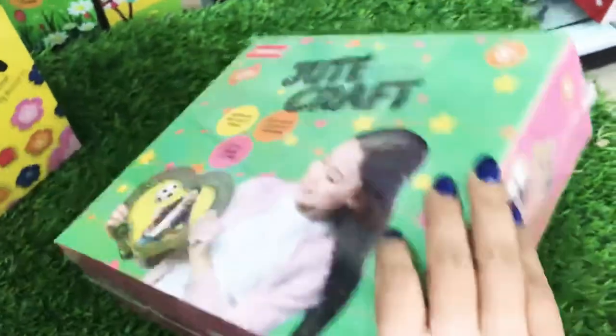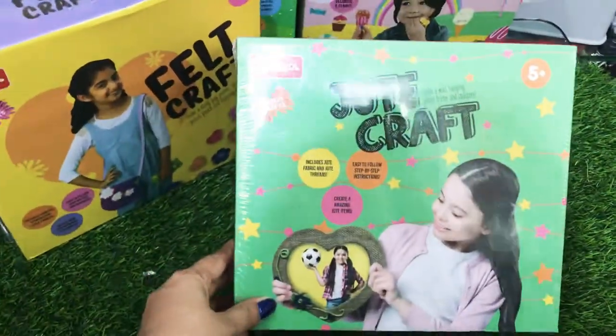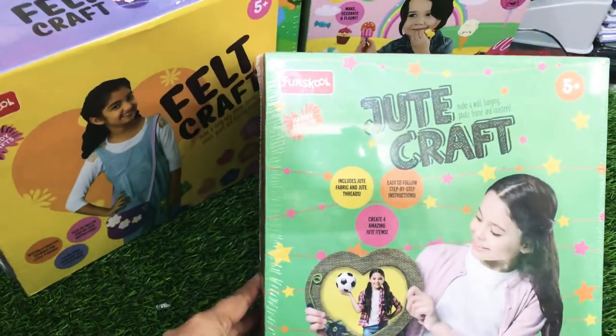All these are ranging around 500, 499 rupees — a beautiful gift by Fun School. Thank you. We have it all at the store; you can DM us or visit our store.